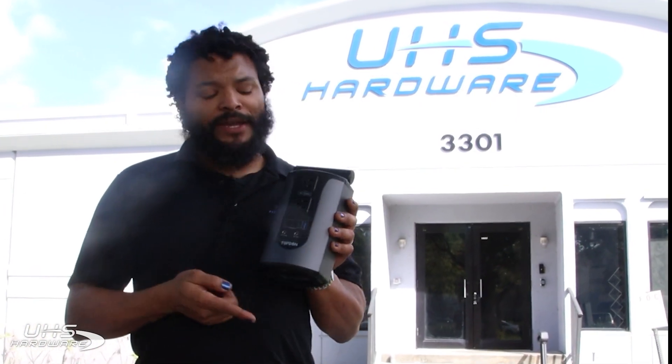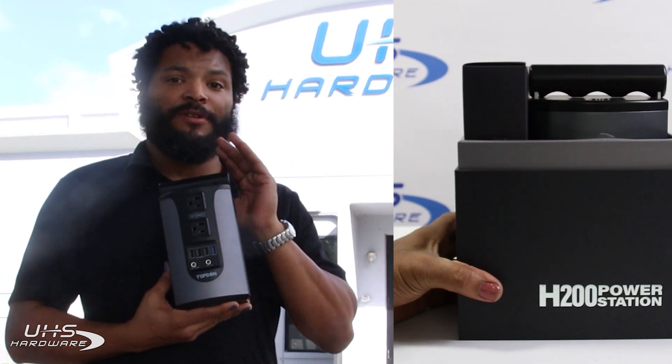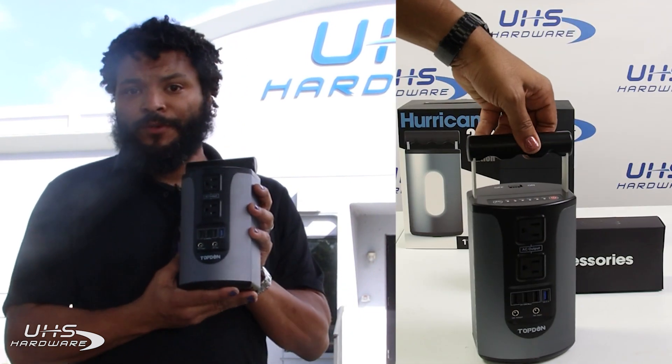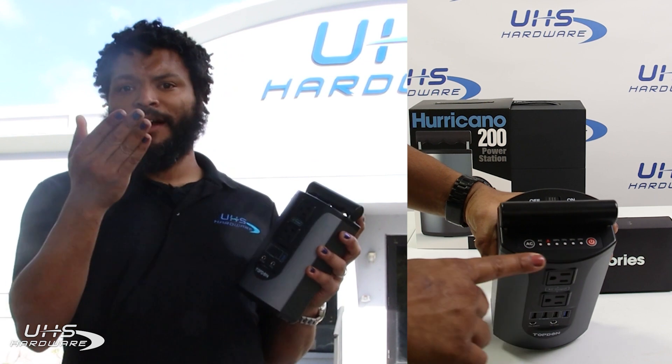What's up UHS Hardware fans, it's me Louie here today with the Hurricano 200 from Top Dawn. This awesome device is really handy, really usable, and I want to give a little highlight to it because I find it to be incredibly useful as I use it on most of my shoots.